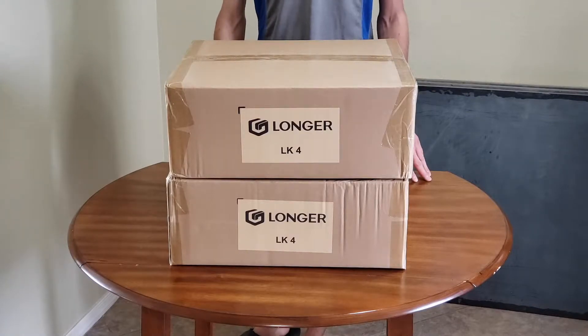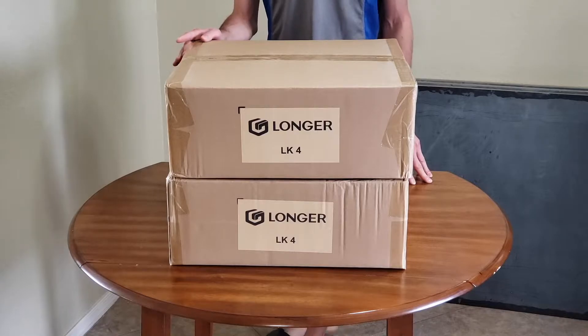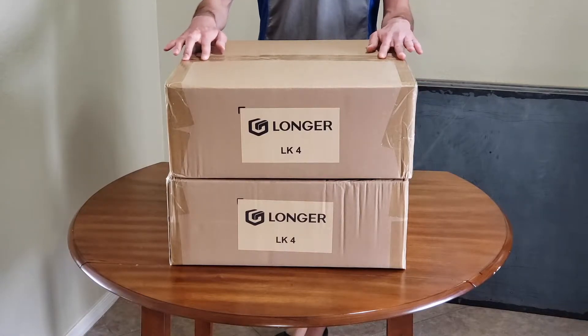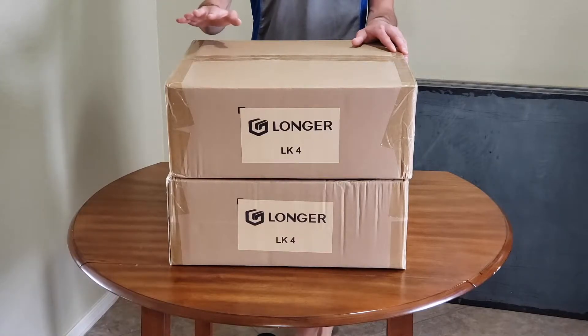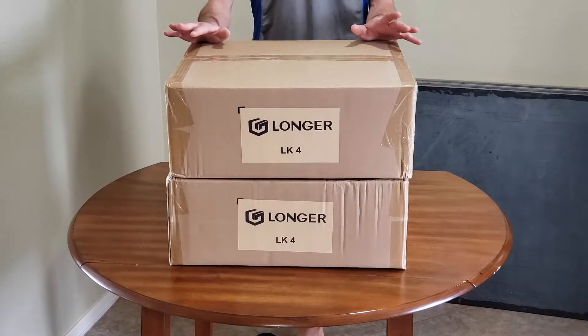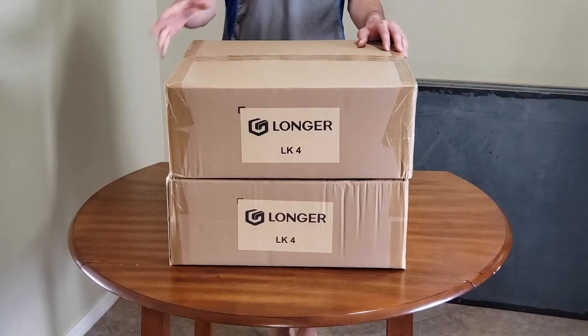Today I'll be unboxing two new 3D printers that I got. These are Longer LK4 3D printers. I think they've been around for a while, probably a few years. I found them on eBay for about $150 brand new, or you can get them on Amazon for $300 brand new — kind of a big price difference. I got two of them. I have five 3D printers already. For those of you who watch my channel, I have a little 3D printing business, so these are number six and seven for me.